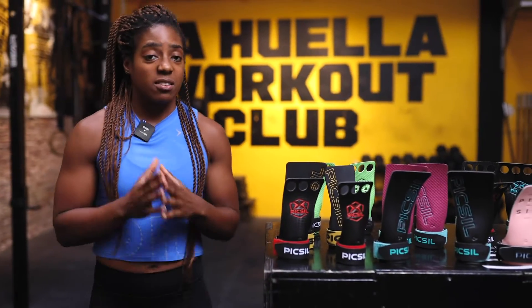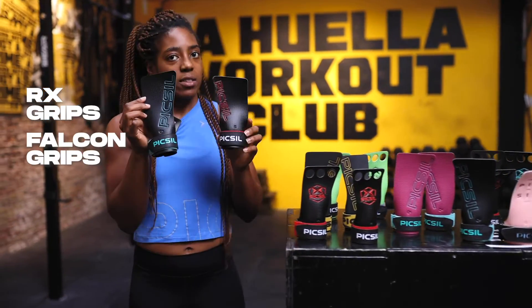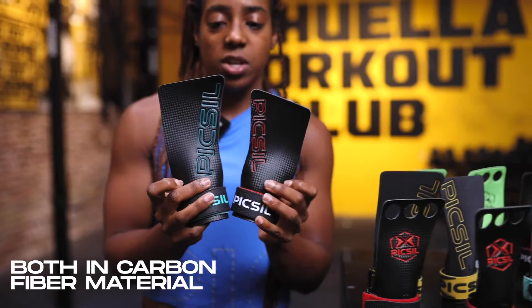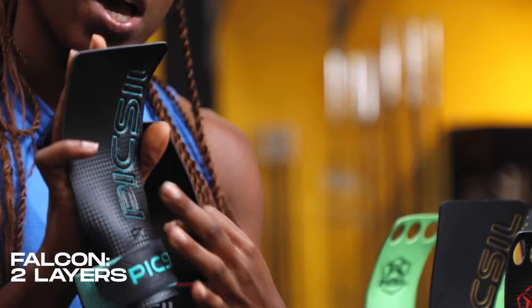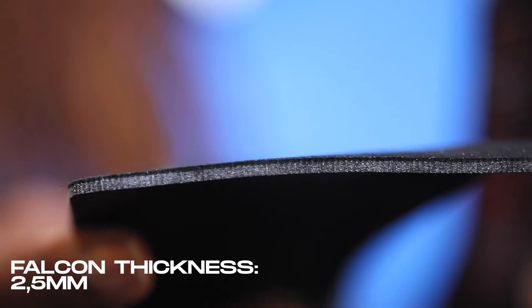Now let's have a look at the difference between two of our grips. We have the RX grips and we also have the Falcon. The thing these two have in common is that they're both made with carbon fiber material; however, the Falcons are just a little bit thicker. That's because these have two layers — carbon fiber on the outside, but the inside has a different texture which is a lot softer and makes it a little bit more comfortable for people who have to move a little bit more of their body weight. It's good for when you have high volume, and if you're a little bit heavier, this will be more comfortable since it has a thickness of 2.5 millimeters.